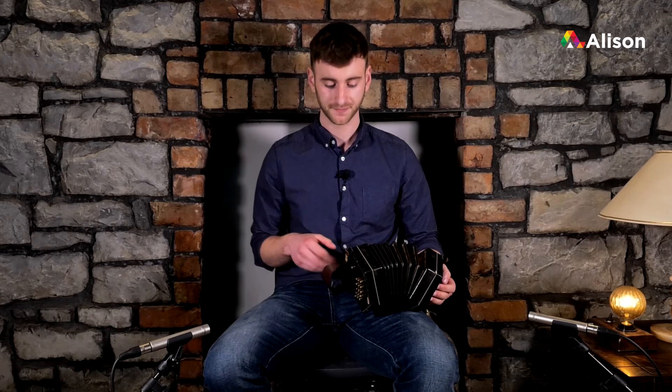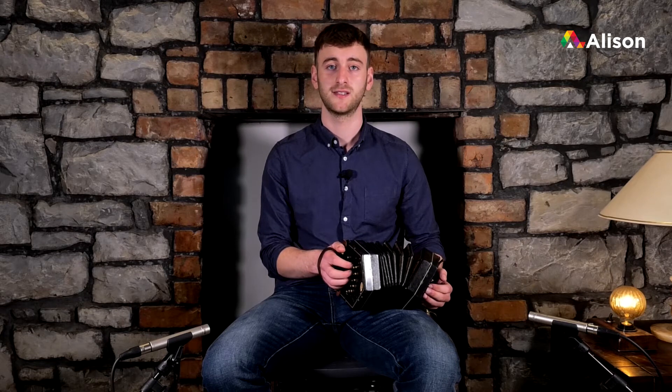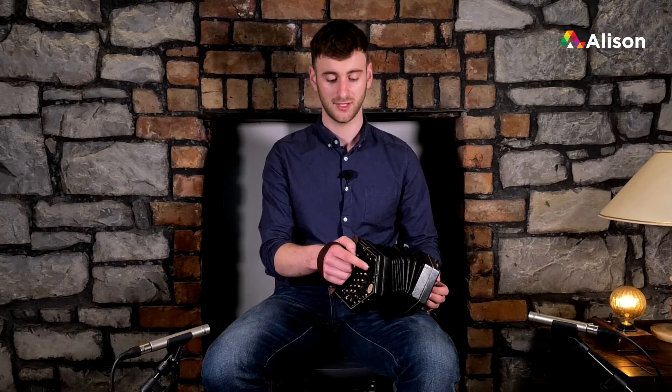So after our B in the D major scale, we have C sharp. C sharp is situated — if you look at your tune book on the layout of the concertina — on our outside row, the farthest line away from us. It is on our index finger, our first finger. So out here, and it is on the push — so we push it in. That is our C sharp.